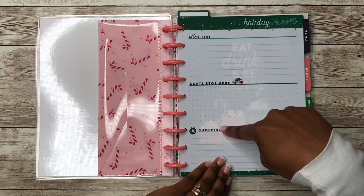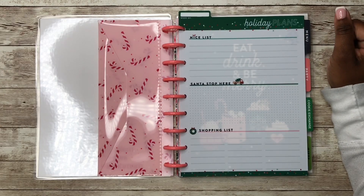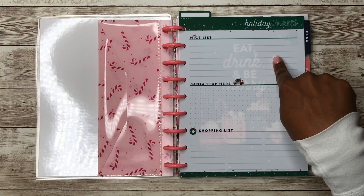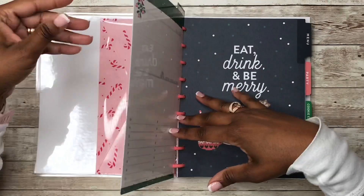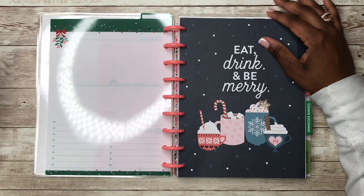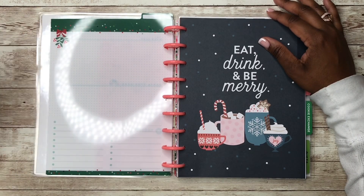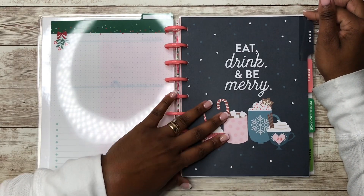Next is this Happy Planner wet erase board — I think this came out of the new companion pack as well. You can see where it says 'The Week Of,' you can do your week and then make your nice list Santa-style, and then anything you need for your shopping list. On the back it has a dot grid under the mistletoe where you can write a quote, doodle, take notes, and you also have a checklist.